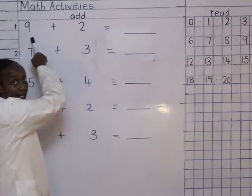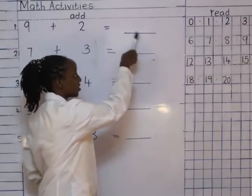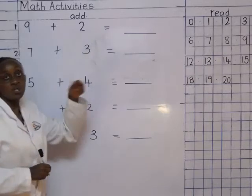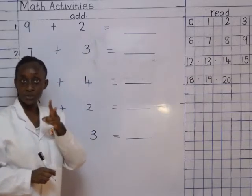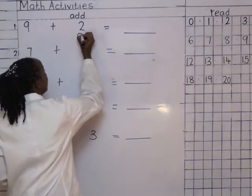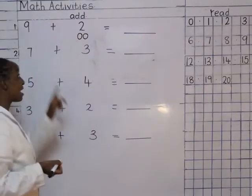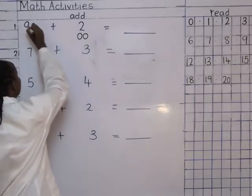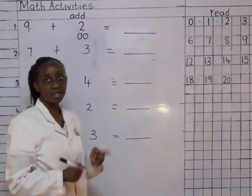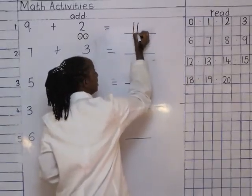Read the sum: nine plus two equals two dashes, which is our second number. Number two. So how many balls am I going to draw? Two. Let's start together, one, two. I read the number together with the balls: nine, ten, eleven. And how do you write eleven? One and one — eleven.